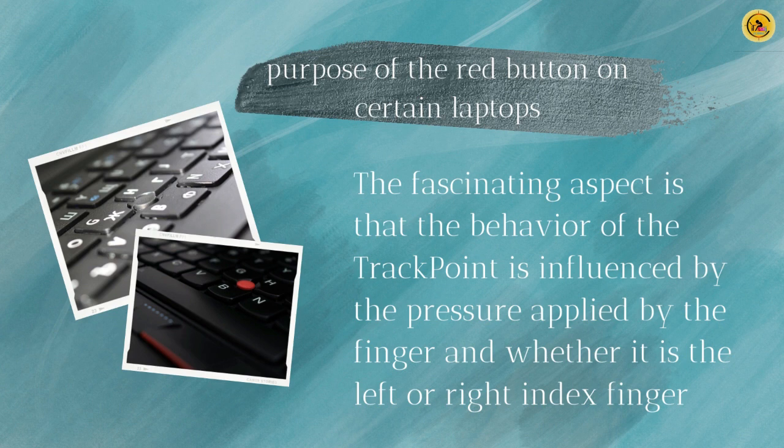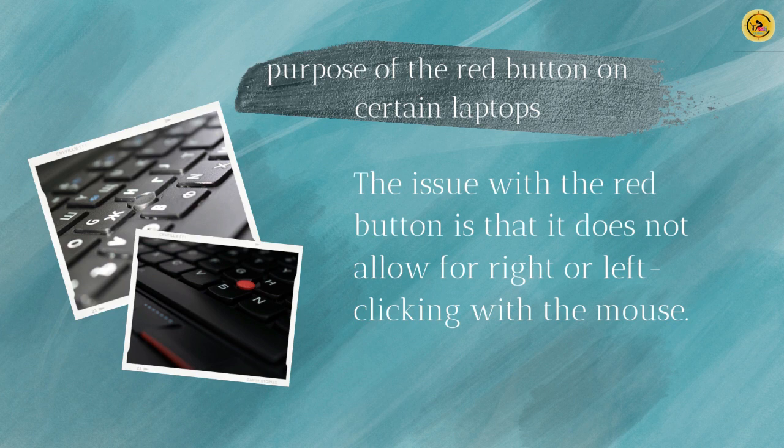Switching between the keyboard and the mouse can be time-consuming, but this system allows for instant changes. The issue with the red button is that it does not allow for right or left clicking with the mouse. To rectify this, many laptops have positioned these buttons at the top of the touchpad.